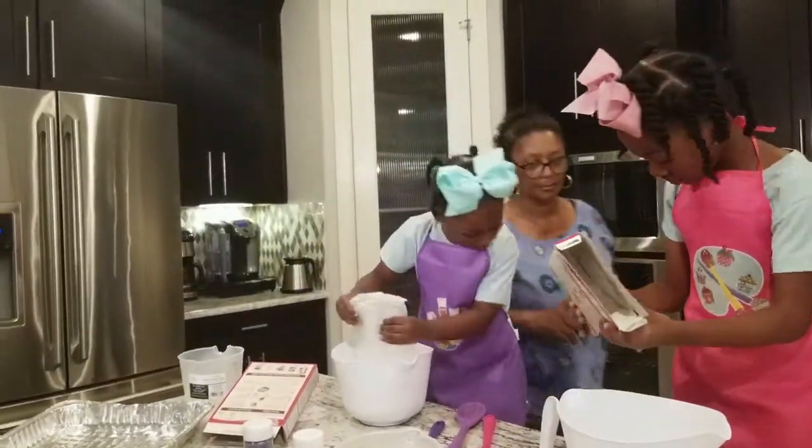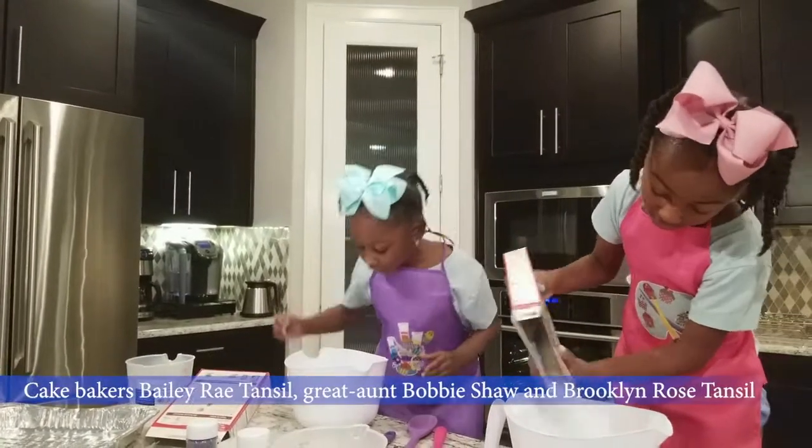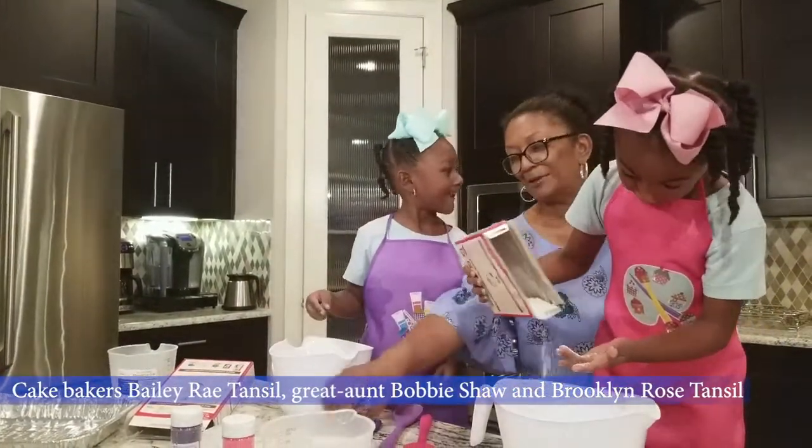I got it. Don't worry, buddy. I got it. I want to eat it. I know you do.